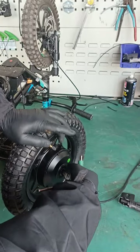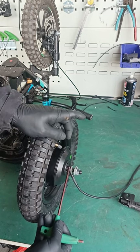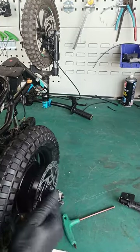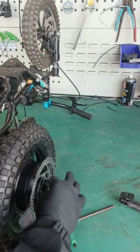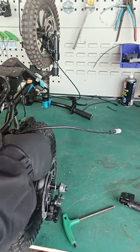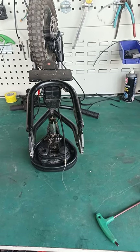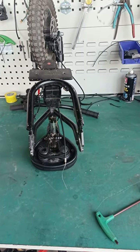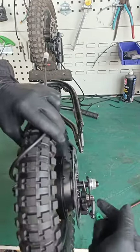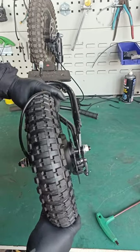Same thing with the other side — thin washer to the inside, alignment washer to the outside. Flip it upside down; the caliper goes on the right side. Make sure that washer stays in — and here comes the fun part: putting the wheel inside the frame. When you insert the hub motor onto the frame, do the caliper side first. Make sure your washer is on the inside and slide it in.